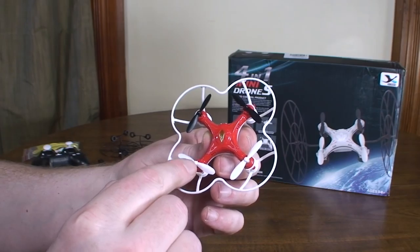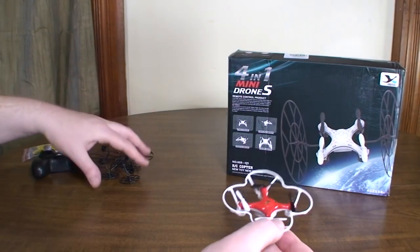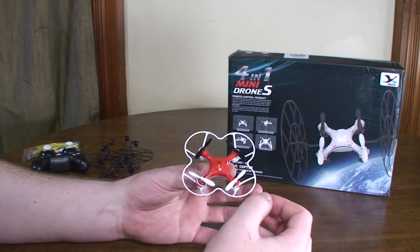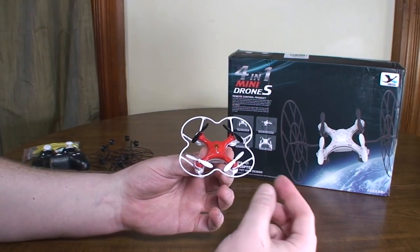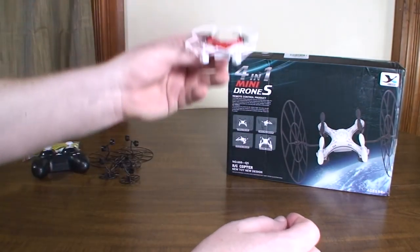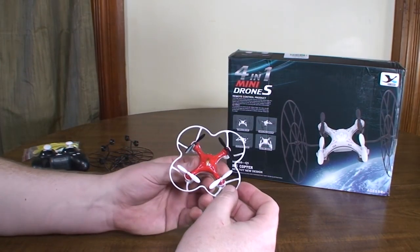These blades just give a ton of lift, which I think is to account for all the extra weight of these parts. The throttle is really — I don't want to call it touchy — but especially on a full battery, this thing only takes maybe a third throttle to hover. So when you first take off, I usually tend to forget, and this thing just rockets off. Without anything on it, this thing is really zippy.